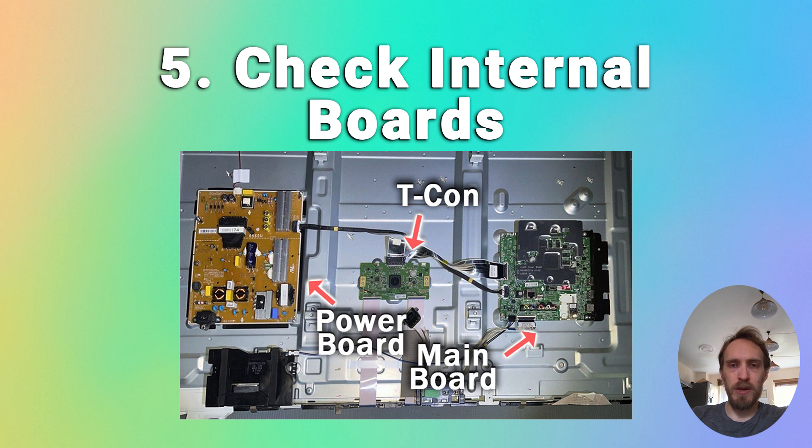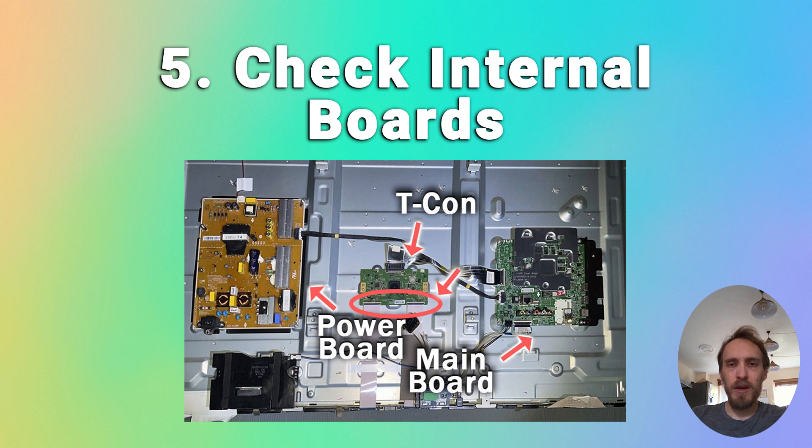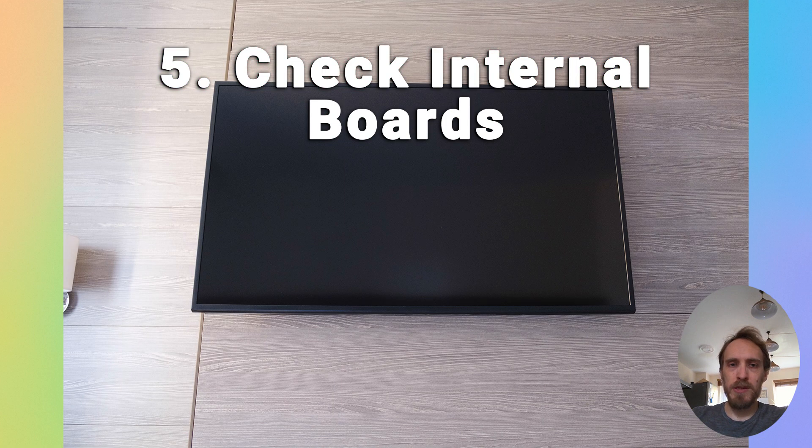You'll see the internal boards as shown in the picture. The first step is to simply check that all of the internal cables are tightly seated. Unplug each of the cables in turn, give them and the connectors a good clean, and then firmly reinsert them. The ribbon-like LVDS cables connecting your T-Con to the panel have a catch that needs to be flipped down to unlock them — none of the cables need any force to come out. If you're struggling to get one out, look for a catch and don't try to force them. Once you've cleaned all the cables and connectors, plug them back in, plug your TV back in, switch it on and see if it works.